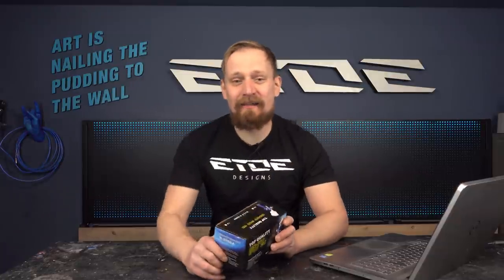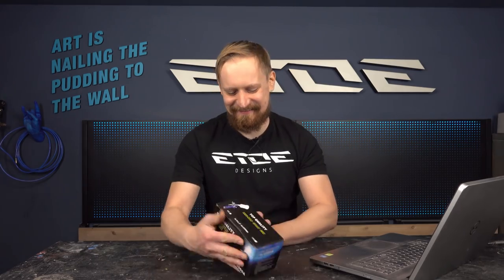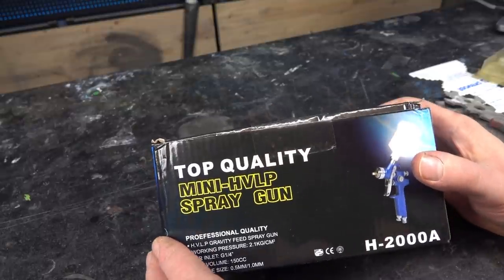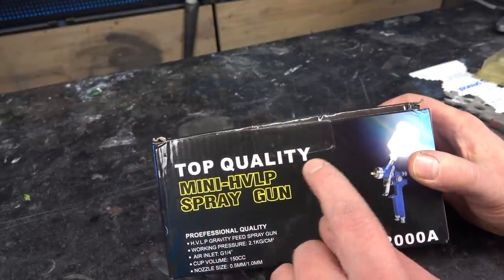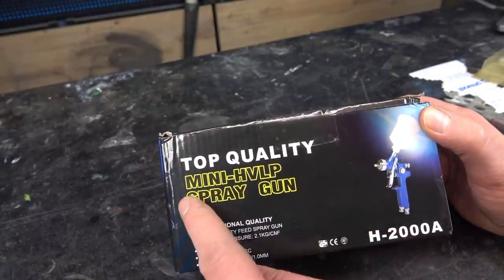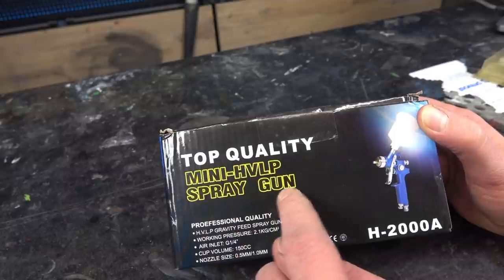Let's unpack it. I want to show you what's inside and if it's possible to paint a bike frame with the cheapest spray gun ever. Let's find out what's inside the box. The box says 'top quality' — I'm not really sure if that is true, but we have to find out. It's a mini HVLP spray gun.